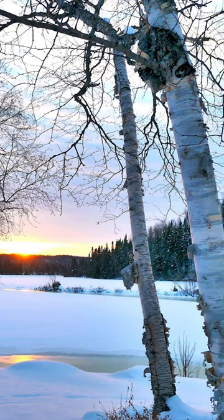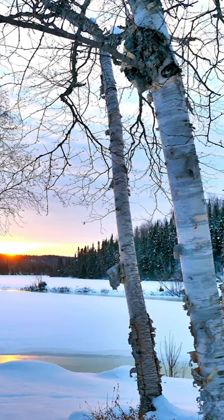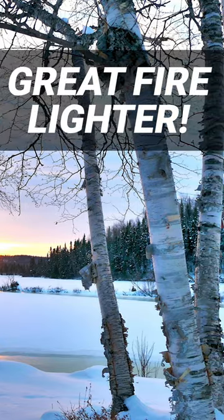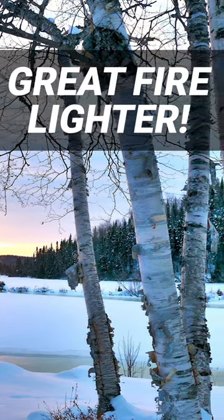Hey survival enthusiasts! Today, I'm talking about how to light a fire using birch tree bark. Birch bark, particularly white or silver birch, is a fantastic natural fire lighter.